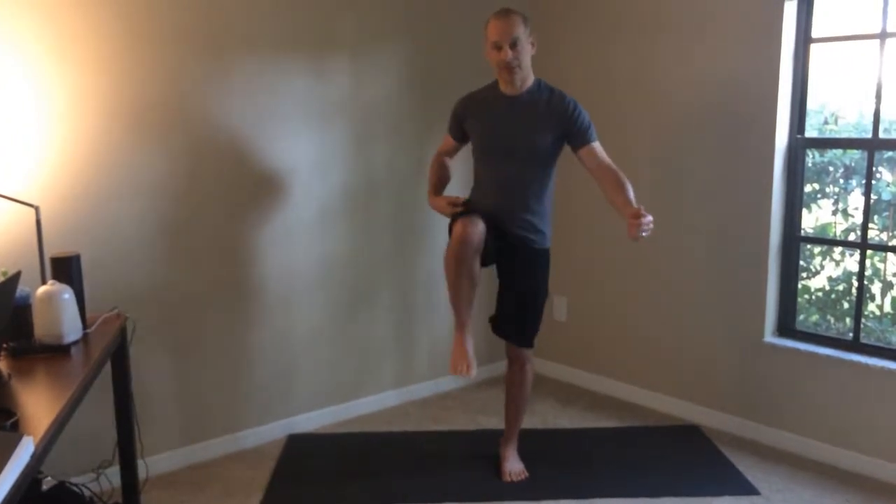First things first, I always recommend getting yourself cleared — make sure that you're good to go. The step through is a combination of a plank, a combination of a lot of hip flexion. For the plank, make sure you're cleared with your finger, wrist, elbow, shoulder, and low back. And for the step through itself, there's a lot of hip flexion — you've got to bring your knee up — so make sure your low back, glute, and hamstrings are clear for mobility as well.